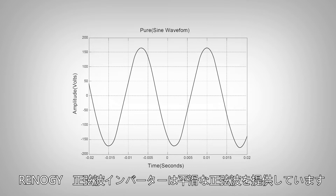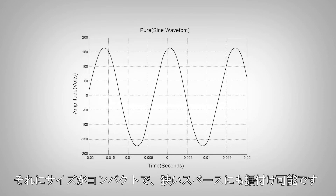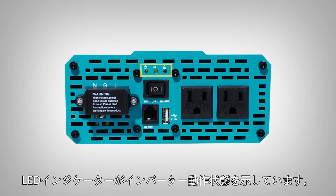The Renogy PureSign wave inverter delivers smooth pure sine wave electricity to your appliances while not taking any space at all, thanks to its compact size. It also features a smart LED indicator to notify you of the inverter status.